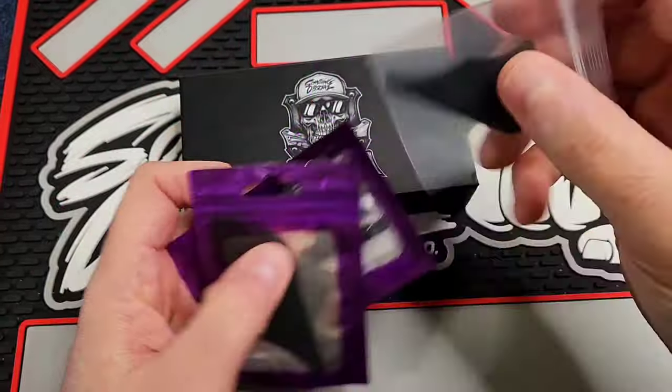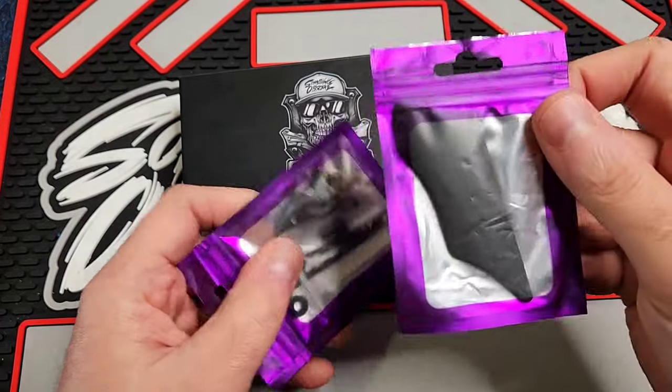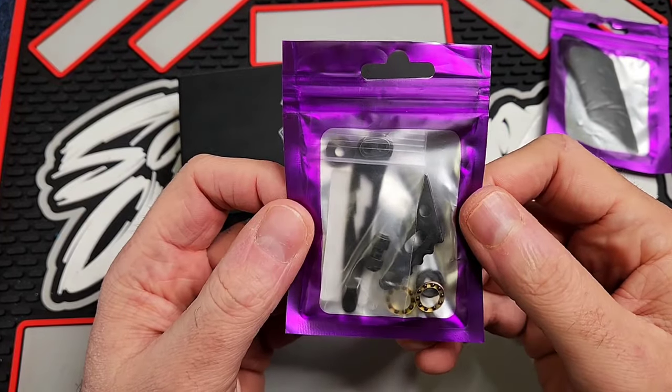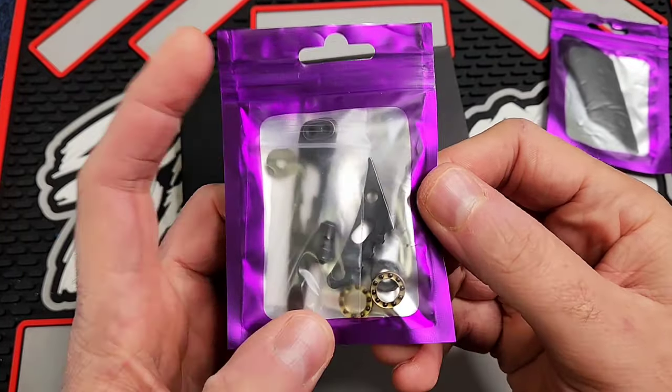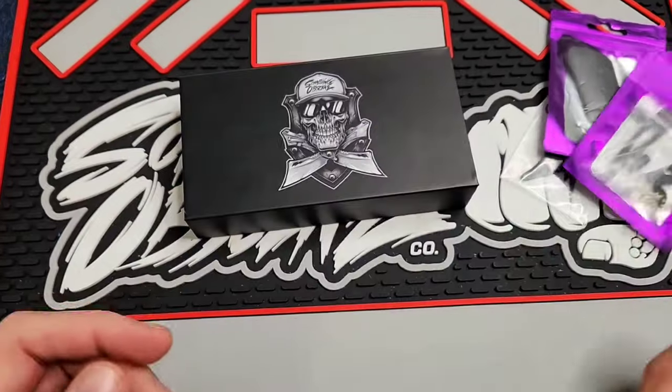First off, we've got the old inlays here — I think these are just DLC titanium. We've got the old lightning clip, you'll see why we have this here in a second, with the pivot collars, old bearings, old studs, old backspacer — all that stuff.